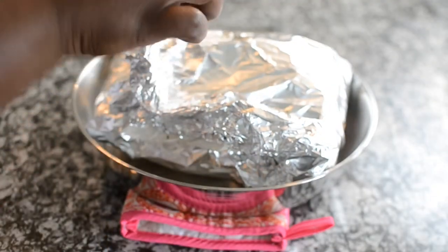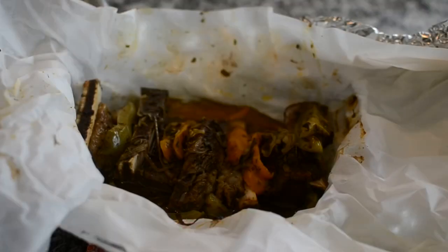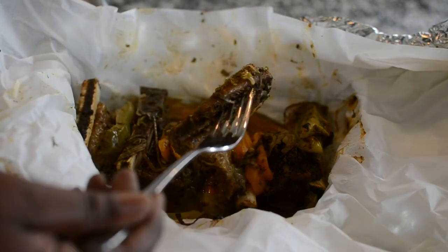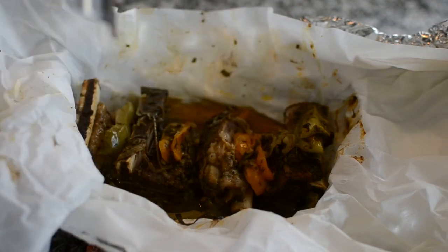Let's take a look — this is mine after 90 minutes. Look how it came right off the bone! I can't even tell y'all how this smells right now, but we're not even done.